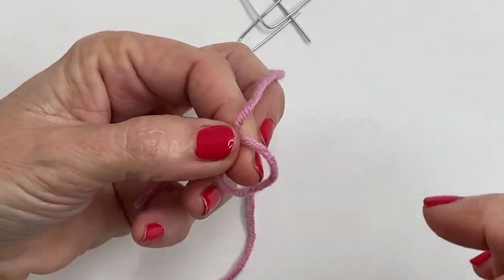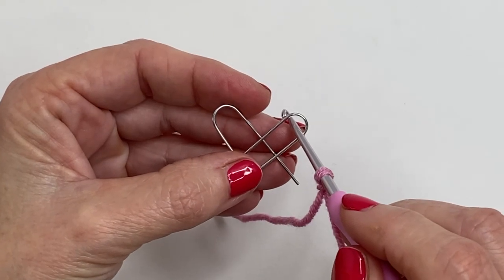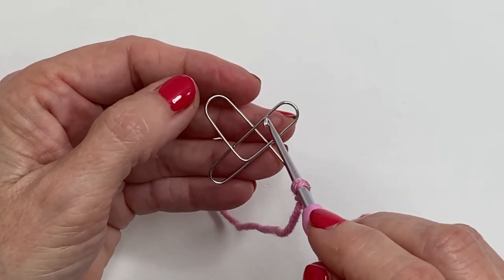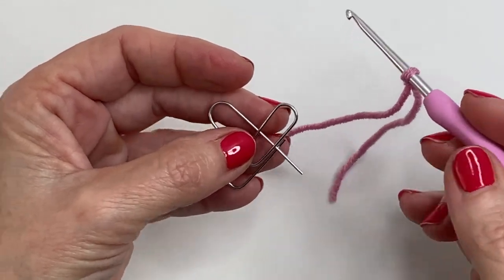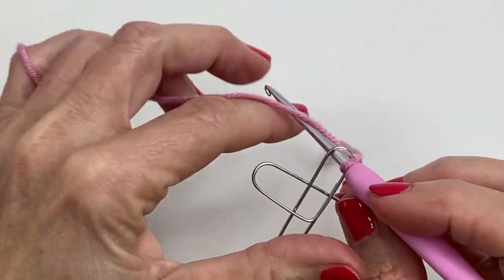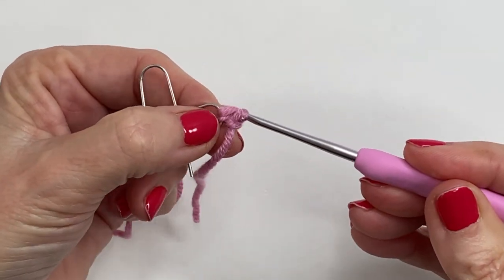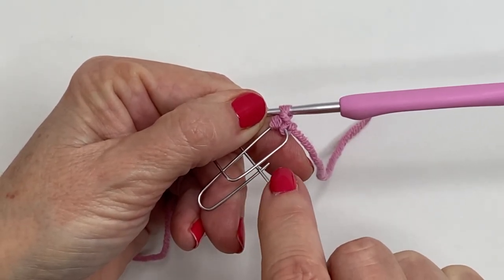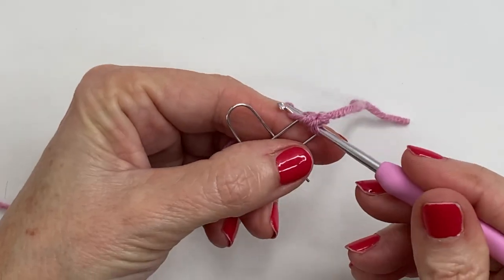To get started, add a slip knot to your hook. I'm going to be working into the right side of the heart. If you're left-handed I would recommend that you start on the left, because what we're going to be doing is creating single crochets that are going to feed all the way around this heart shape. So to get started, go into the center of your paper clip, pull your yarn through, and create a single crochet around the tip of your paper clip. Before you continue, be sure that this is bent back a little bit because if you're not careful your yarn is going to snag on this point. Continue with single crochets.